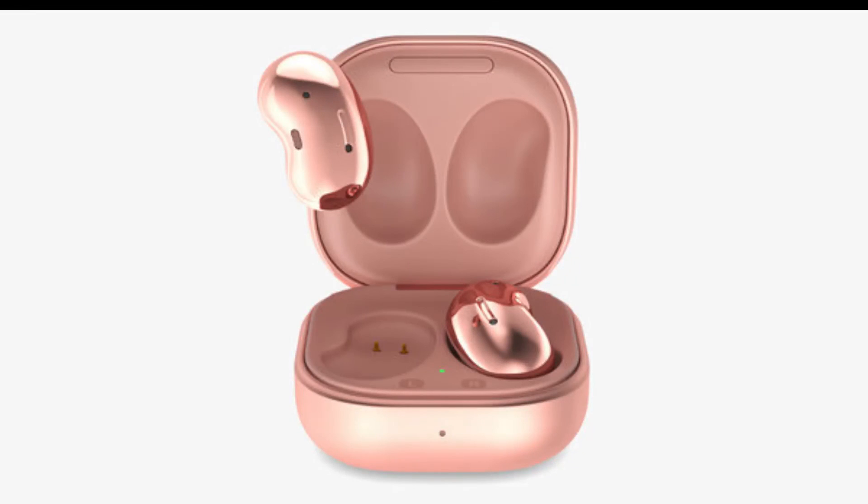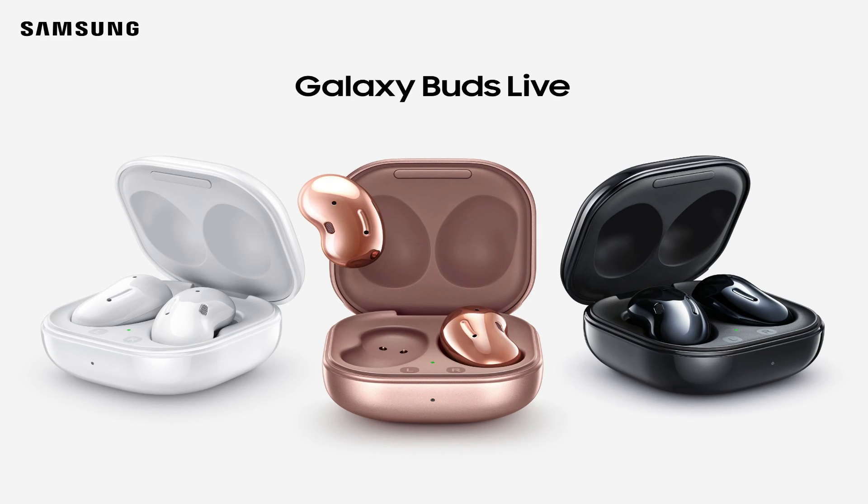Both earbuds are receiving these updates in South Korea, India, and some European countries. To get the new software, head to the Galaxy Wearable app and check for any pending updates.